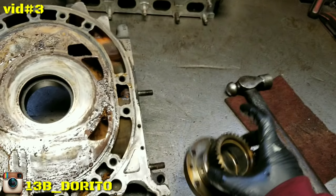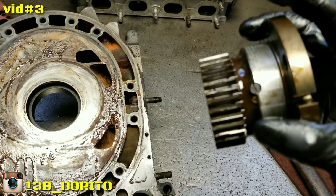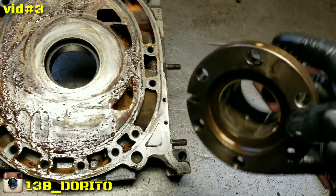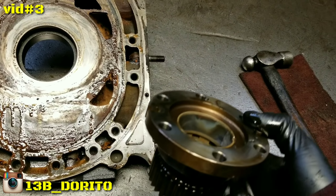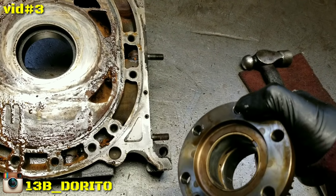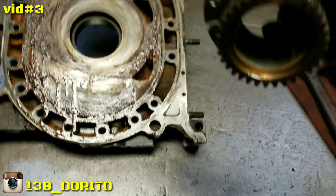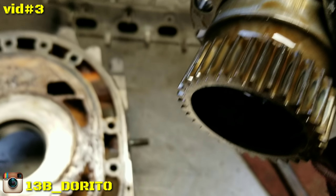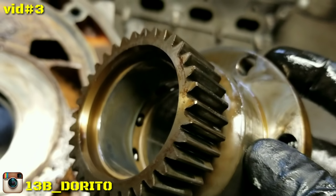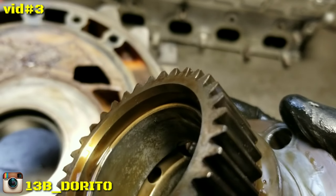You guys already know how to tell if you have the six-part or four-part stationary gears. Look inside of the bearing. If you have more than one hole in there — the oil passages, the little holes in there — that means you have the six-part. If you have only one hole, you have only the four-part. So it gives you a different view from here, you can see it. See the holes in there? That's multiple — that means you have the six-part.